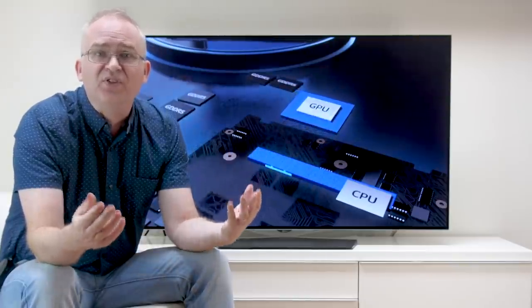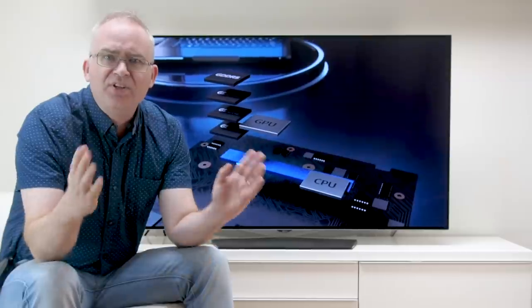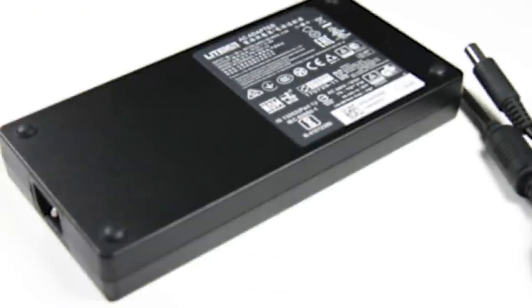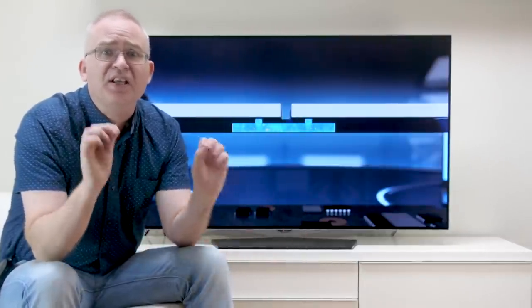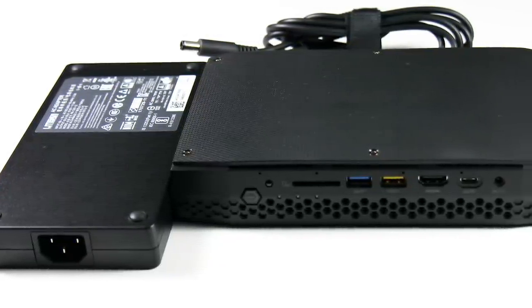All of this in a tiny PC is pretty great, right? Well yes it is, until you see the size of the power brick — it's pretty huge compared to the main unit itself. You can tuck that away wherever you want, but as small as the NUC is, it's not the fully integrated unit that you may think it is.